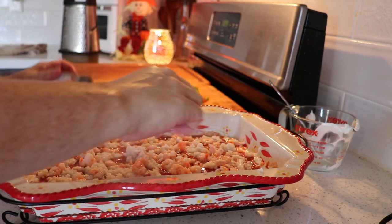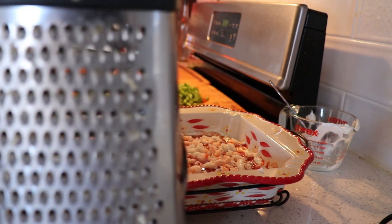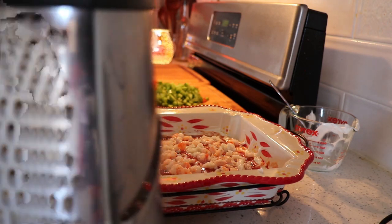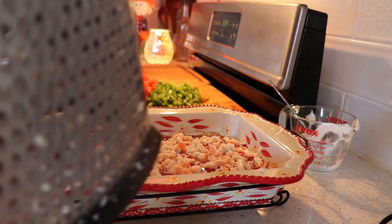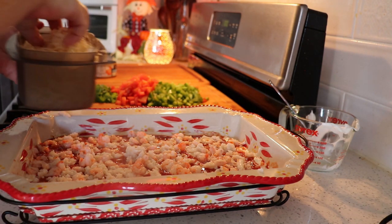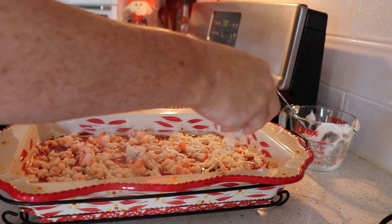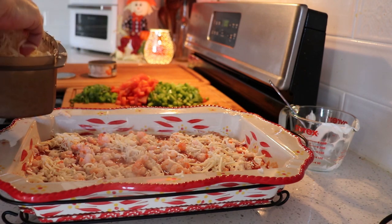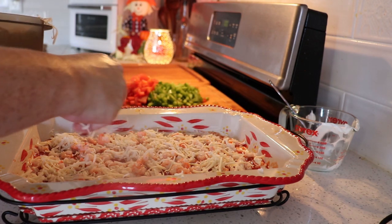With my cheese grater, I use the finer side — not the coarse side. Do the finer side; it's easier for picking up on crackers and whatnot. It tastes good too. So now I have about two cups of mozzarella. You can use marble. I wouldn't use anything too strong because you want the flavor of the seafood dip coming through. You don't want to overpower it with a strong cheese.